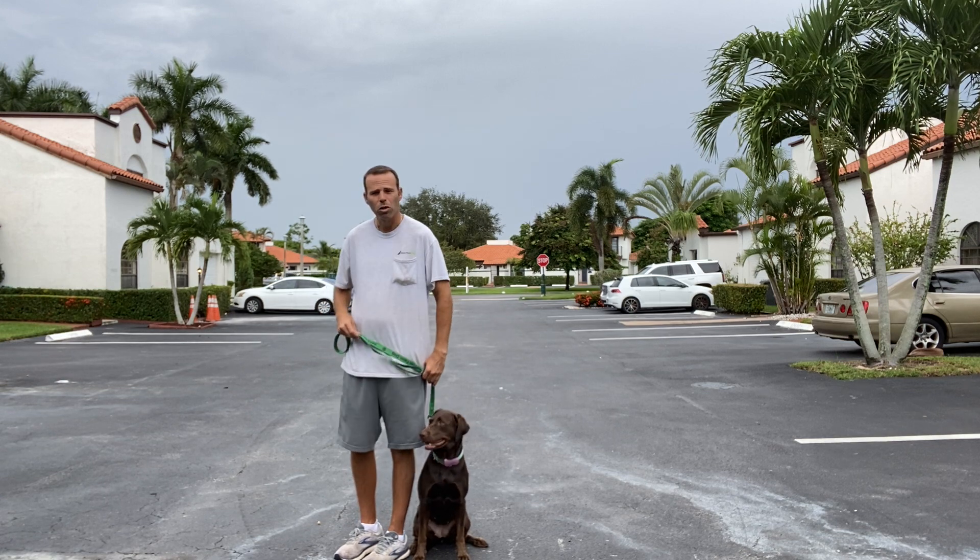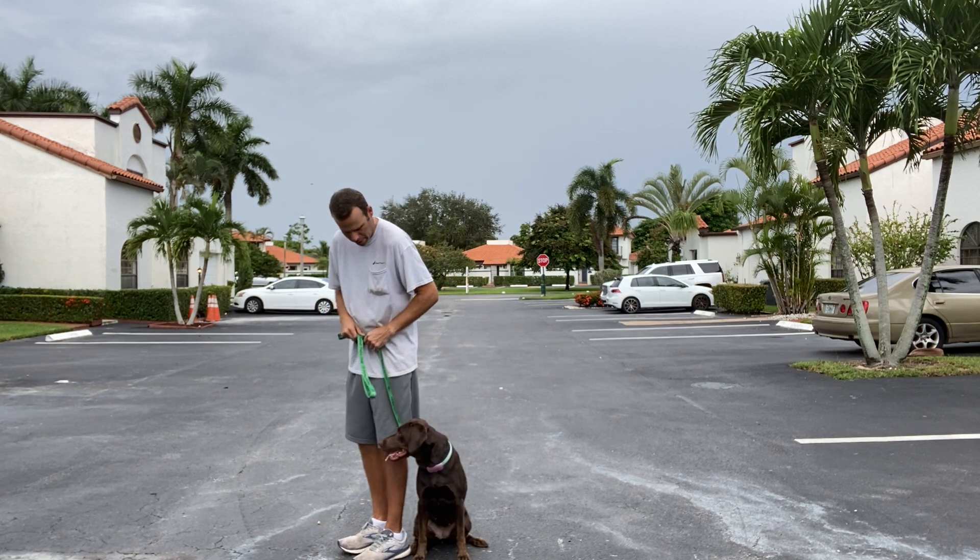All right. You ready? Remember, when we start moving, "let's go" is the command. Gravy, let's go.